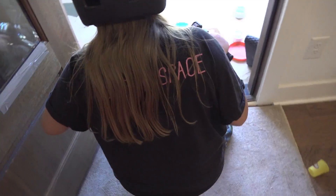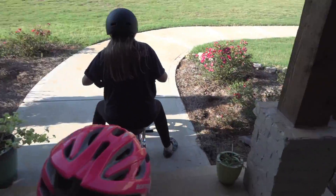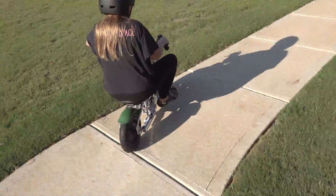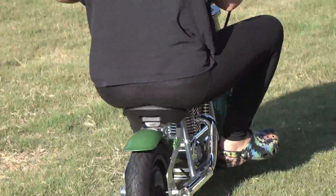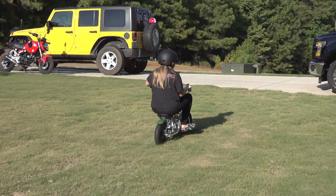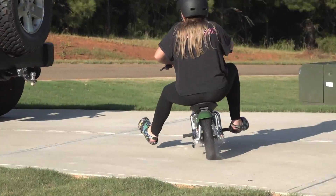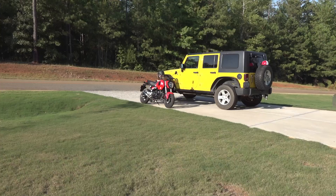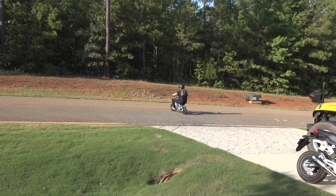They head outside and Drew rides it down the street and hits the curb. The engine sound is on and it's blowing smoke — like a real chopper. Drew rides it toward the cul-de-sac. That's on the lowest speed mode.